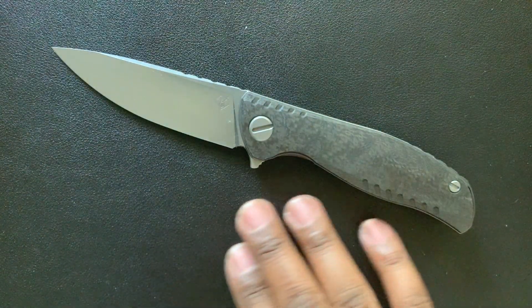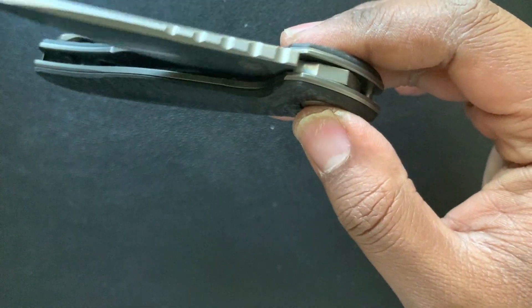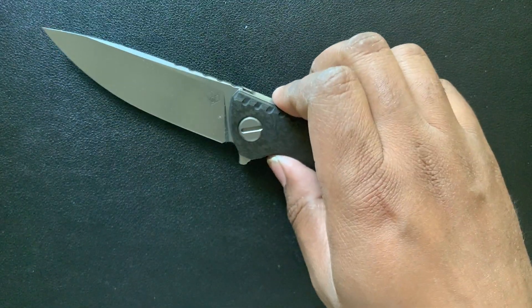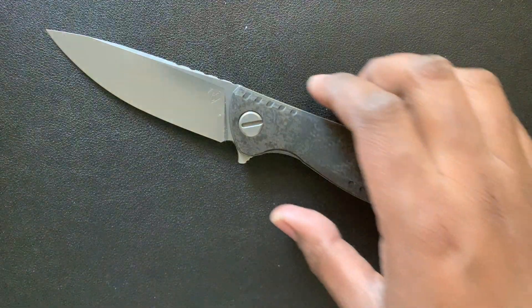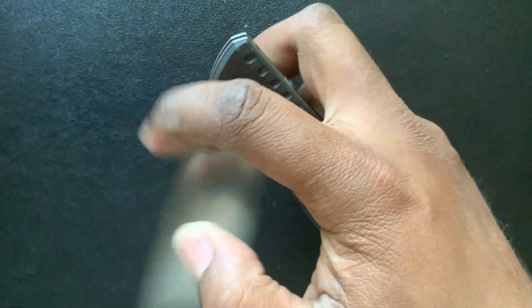This also features a multi-row bearing system, so you get this remarkable action every single time. It's not going to completely shut off or cut your finger. This is a very, very clean piece — it feels great in hand, very ergonomic, very comfortable.